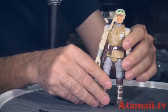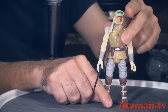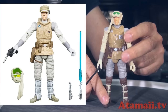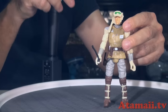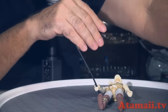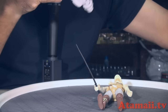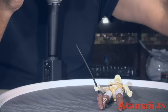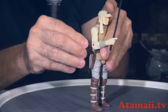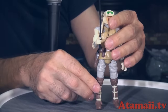Finally we get Luke. I'll give him a lightsaber. His hand is shaped so he can hold a pistol, but he didn't get one — actually he's got a holster, so he could hold a pistol if I had one for him. He's the only one in this group that had a workable holster. And then he's got his lightsaber.